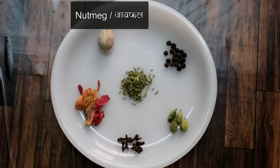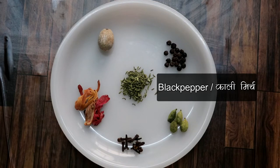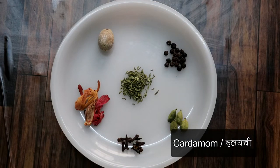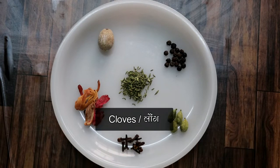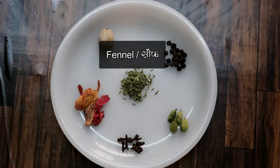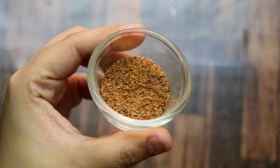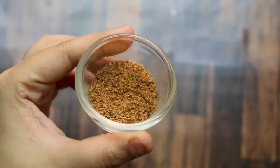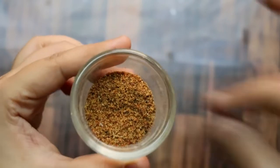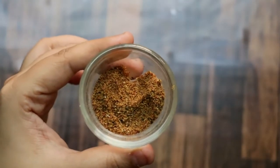We need to soak the dry fruits in a bowl. We will take 20–25 red mirch, a little green elaichi — I have used 4 — 8–10 cloves, a little bit of javitri, and a little soft spice. Now we will take all these things and make a powder in the mixer. After grinding, you will get a fine powder like this. After making the powder, the rest of the cake will be made.